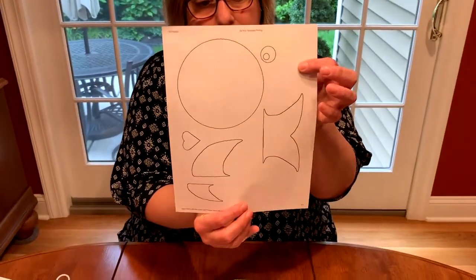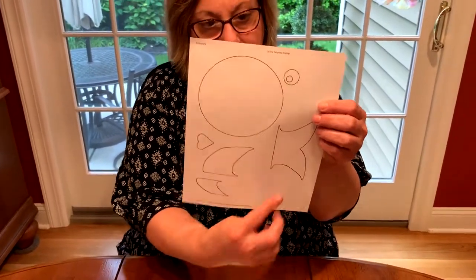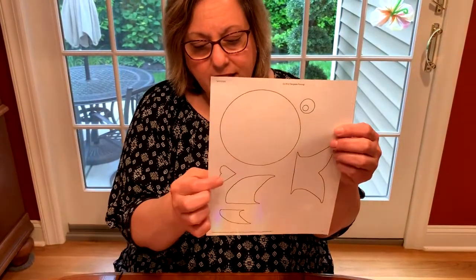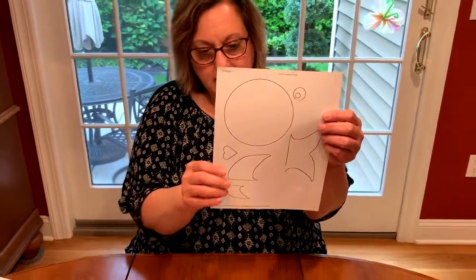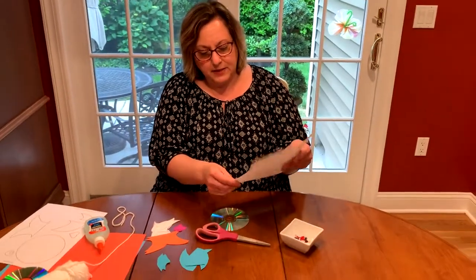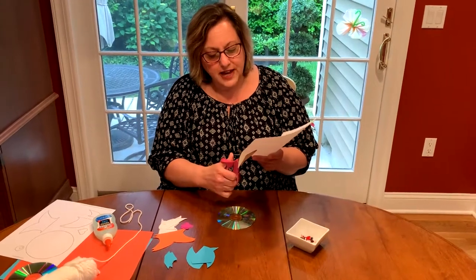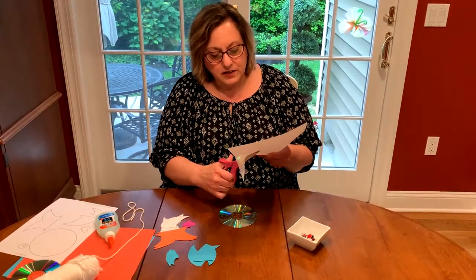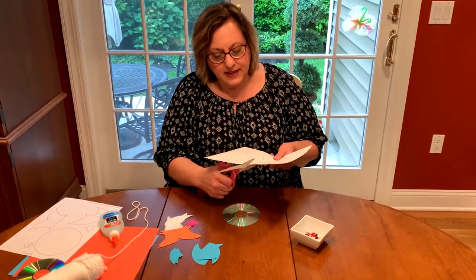It's not too hard. You just need the fins and the tail. And if you want an eye and a mouth, you can draw something that looks like that. So I'm going to take my template and my scissors and start cutting out the tail right around the black lines as best as I can.